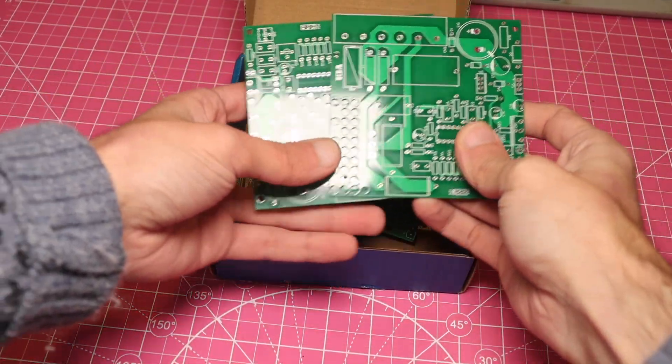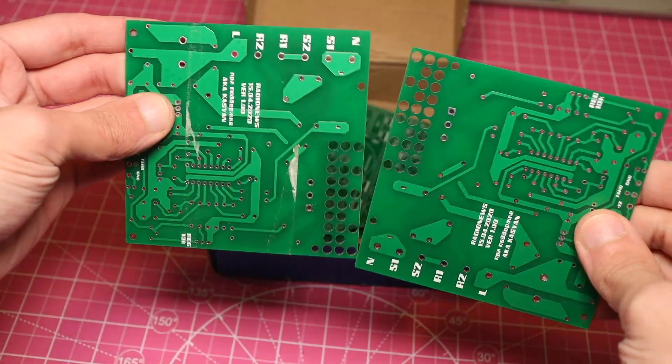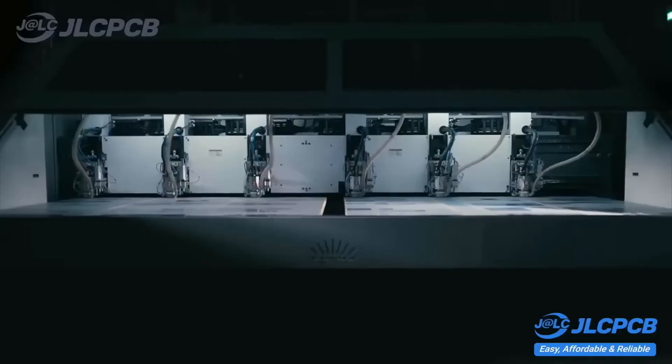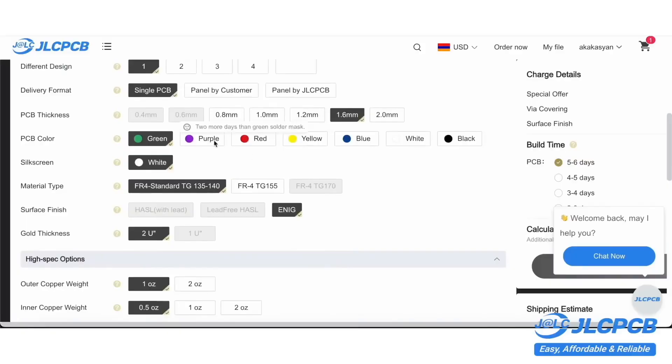I will be using these boards that I bought from JLCPCB. JLCPCB is the leading manufacturer of printed circuit boards for projects of any complexity and for any purpose. The company can manufacture high-quality printed circuit boards with up to 32 layers. They offer a wide selection of solder mask colors and trace finishes.